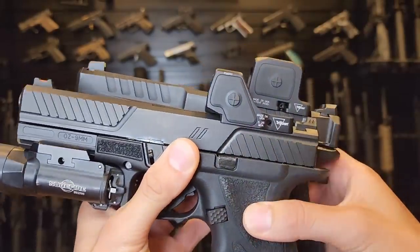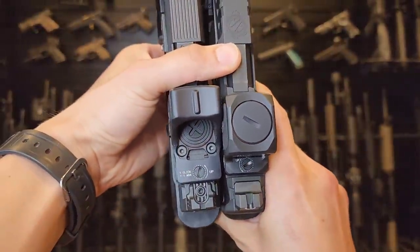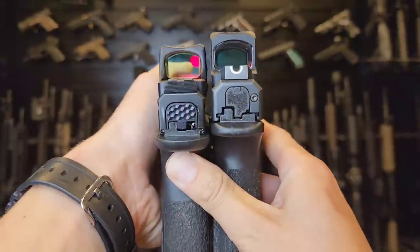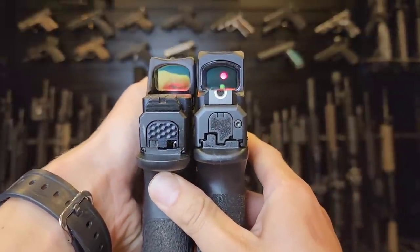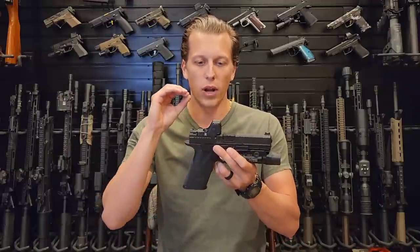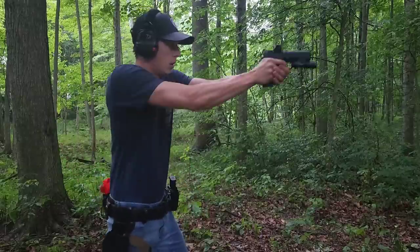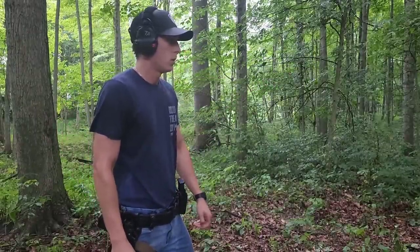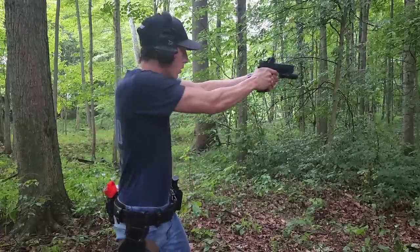I have a video on the RCR as well — if you're interested you can click here after this video to check that optic out. Both of these optics are very impressive, have a lot of new features, and I think are going to be very popular, especially for those looking for a purpose-driven optic or for law enforcement and military. So let's go over the RMR-HD and discuss all of its features.